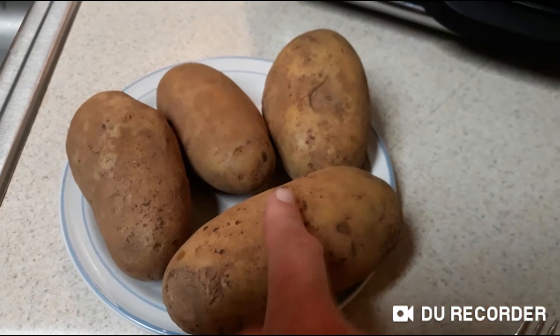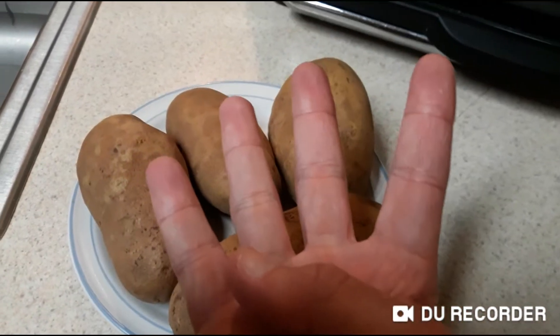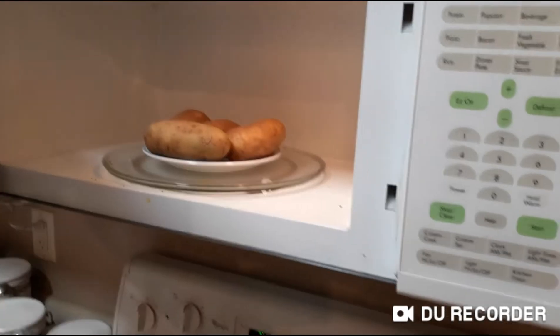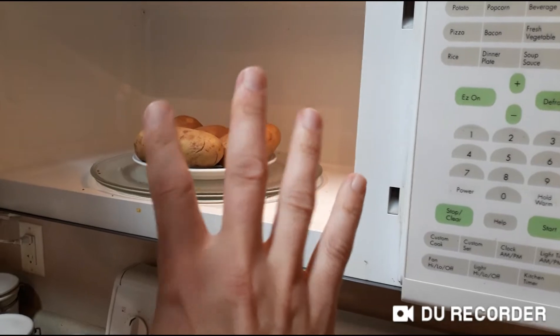Then count your potatoes: one, two, three, four. Take that number and divide it by two. So you got that number — four potatoes divided by two.